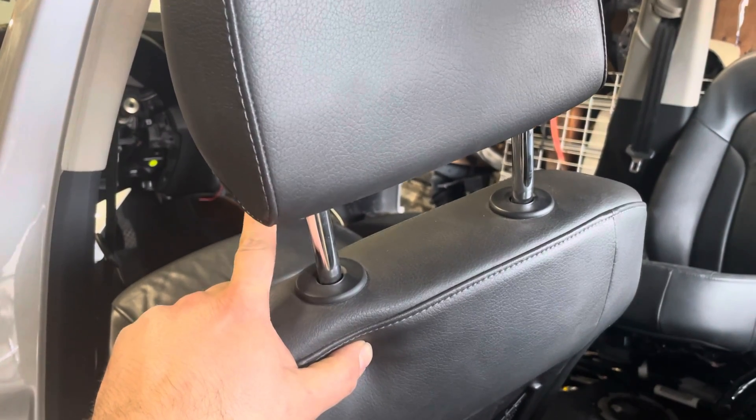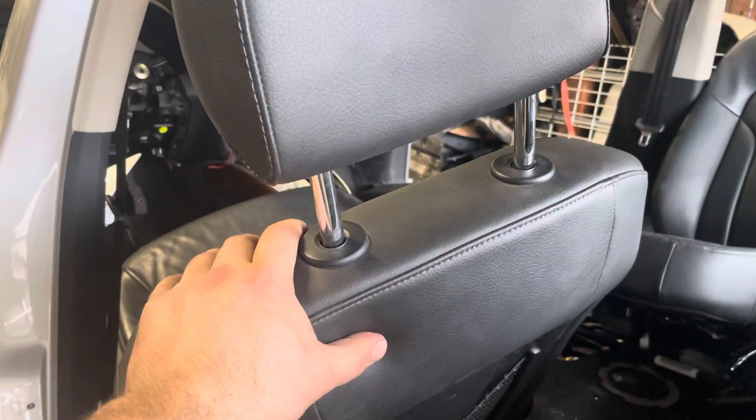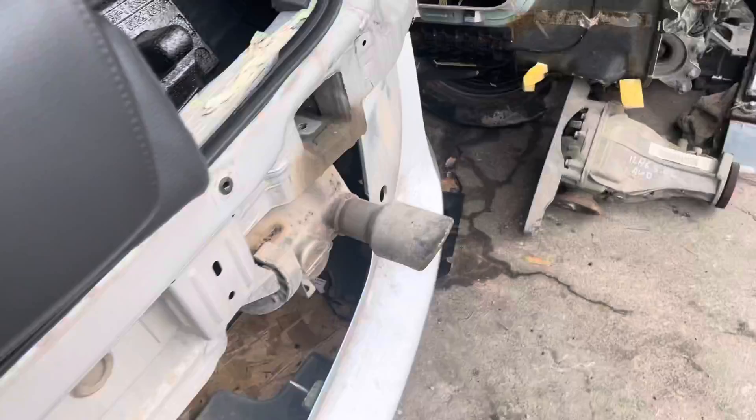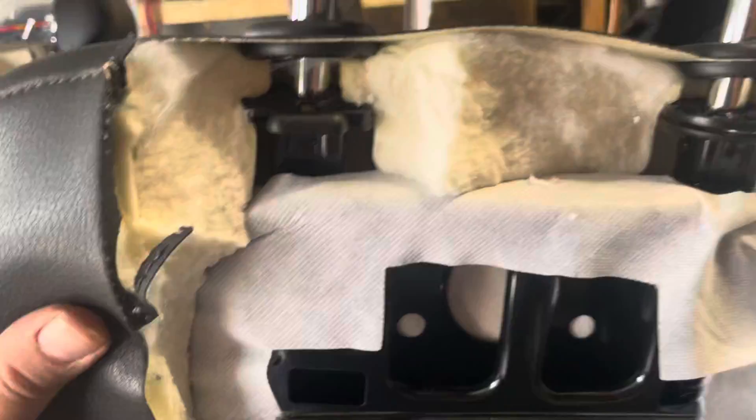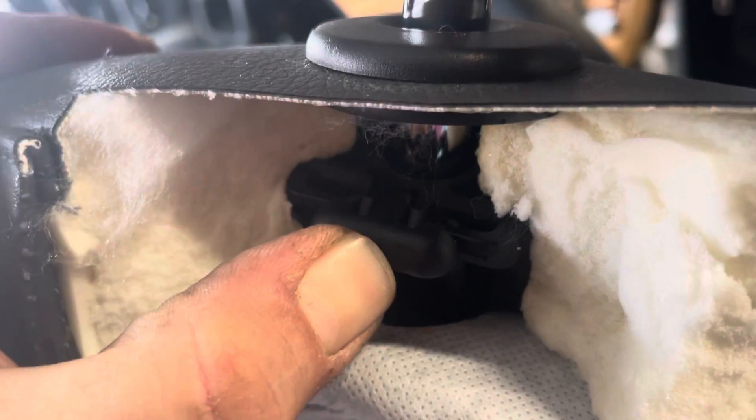Once you push it in you'll be able to pull it up. I'm not going to be able to do it with one hand, so I'll show you on the other side. I didn't know how to do it and decided to cut the seat. This is the button I'm talking about — you push it in and you're able to pull the headrest out.